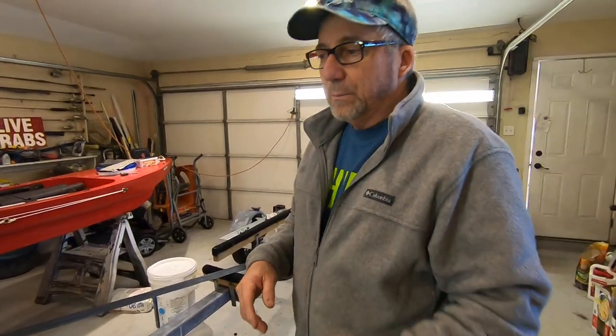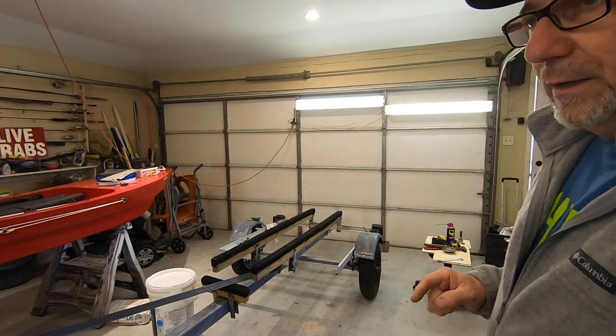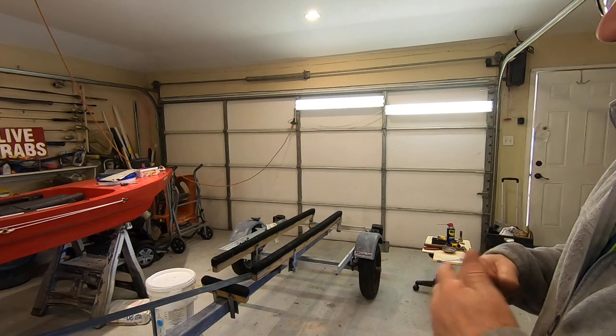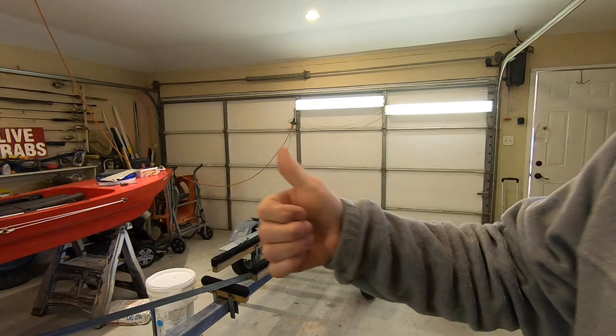Alright, thanks for watching. Please like and subscribe. Hit that notification bell so that every time I have a video come out it should notify you. I appreciate you watching — thank you.